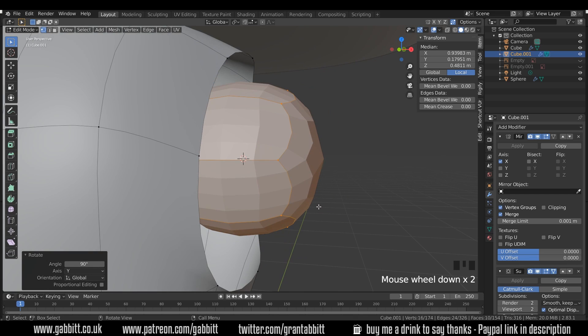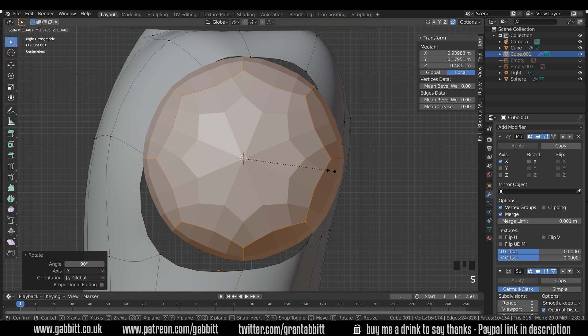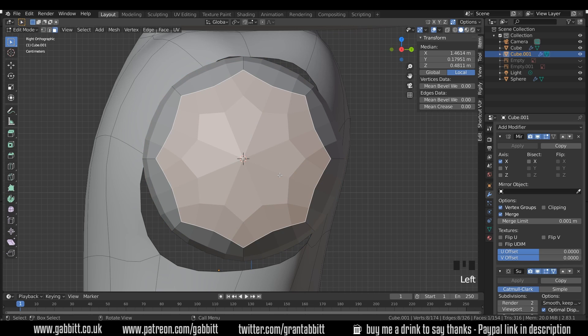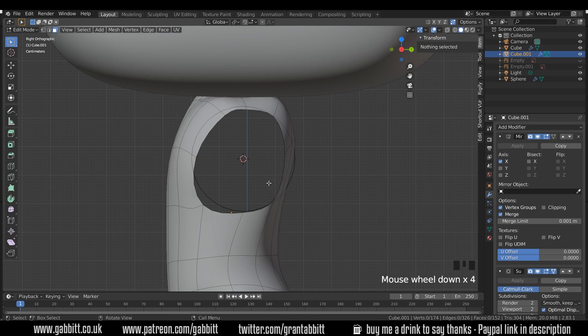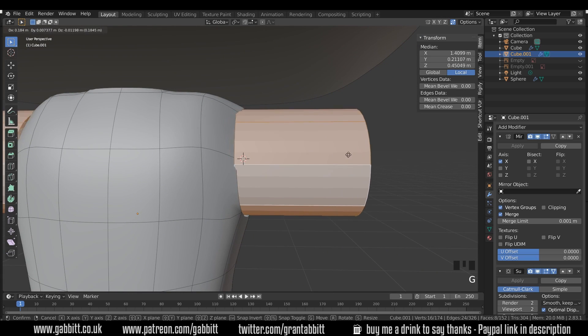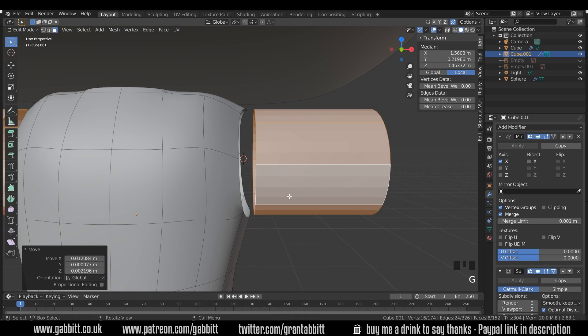I'll zoom in again with the full stop or period key, round to the side, and scale this up so it's roughly the same size. Press 3 for face mode, select the end face and delete it, then the back face and delete that. Now I've got a circle — I'll press Alt Left Click to select that face loop and move it out slightly so they're roughly lining up, nice and close.